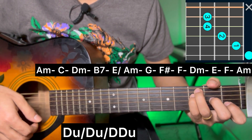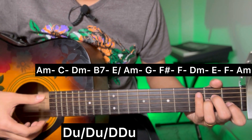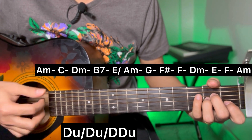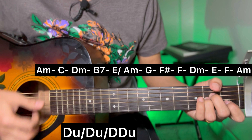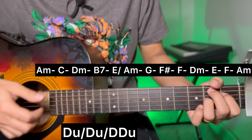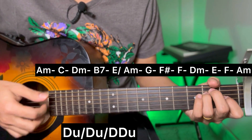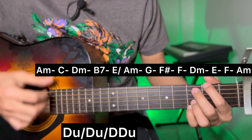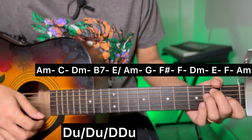F major and A minor. Apply the same chord progression with the same strumming - down up, lock down, down up, down up. D minor, D minor, D minor in the first half.